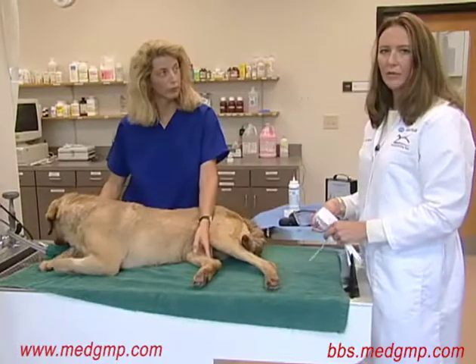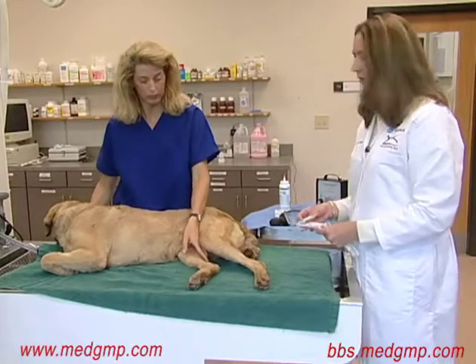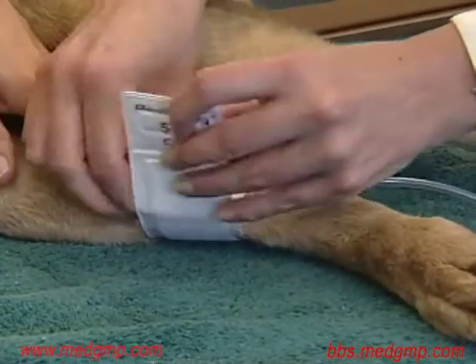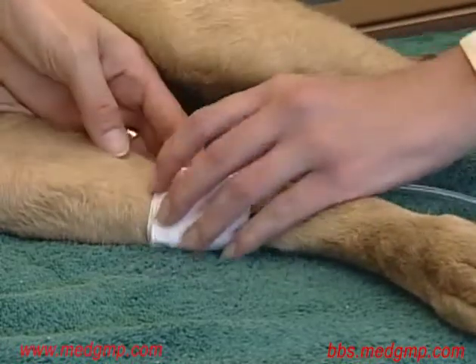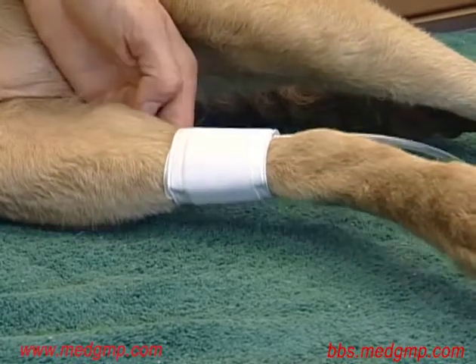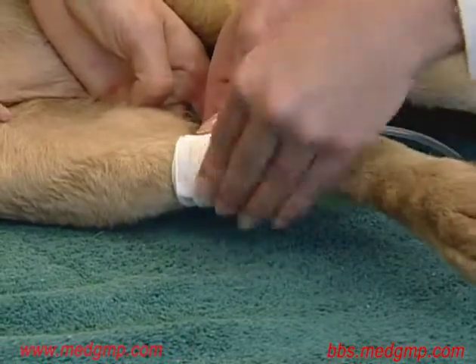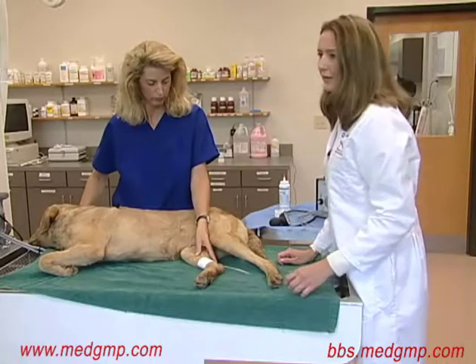If the measurement comes out in between, it's best to err on the side of the larger cuff to minimize error. Once we've selected our cuff, we're going to go ahead and place it in position. It's usually best to secure this with a piece of white tape to avoid the cuff from popping off. Once the cuff is securely in place, we're going to go ahead and locate the pulse.